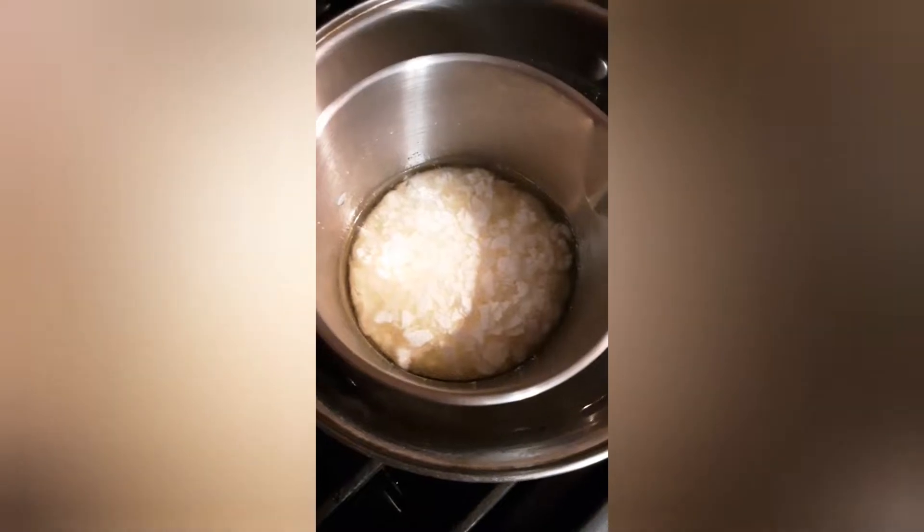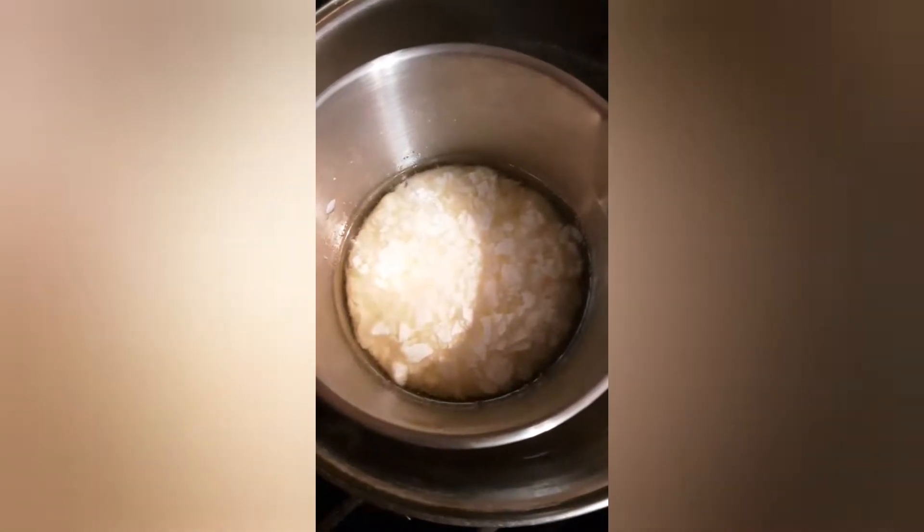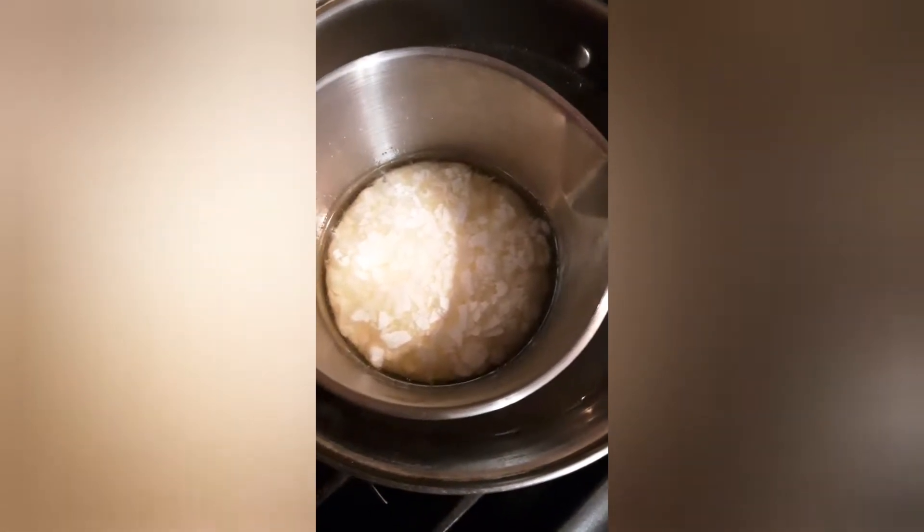Hello everyone, so I'm here with my wax. I wanted y'all to see how it's slowly but surely melting down. So when it melts a little bit more, I'm going to take it out and I'm going to stir it and I'm going to leave it like that until I color it and fragrance it.